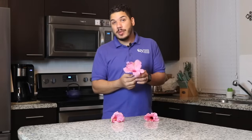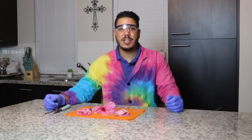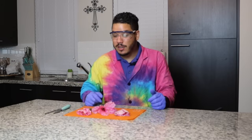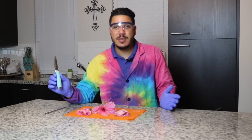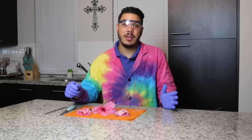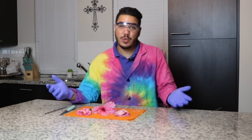In this case, we're going to be dissecting hibiscus flowers. Safety first — I've got my gloves on just in case I'm allergic to anything in these flowers, and I've got my goggles on. We're going to need a cutting tool. I'm just using a simple paring knife. If you are doing this with little ones at home, feel free to use a butter knife — that's actually what we use at the Science Center when we do this as a class. We use plastic butter knives, which work just as well.